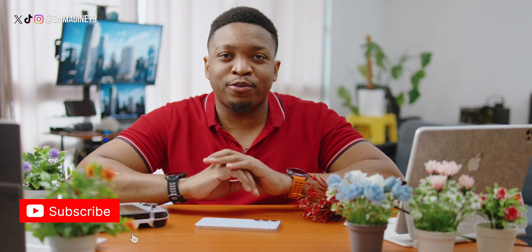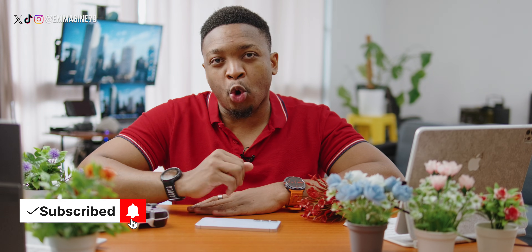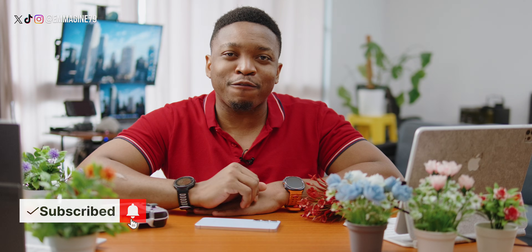That's pretty much it from me. I've been Captain Awesome — don't forget to like, subscribe, and feel free to join the memberships or support via PayPal or buy me a coffee if you like what I do here. It takes a lot of effort but I'll continue because I want to give you as much information as possible. Until next time, don't forget to stay awesome!